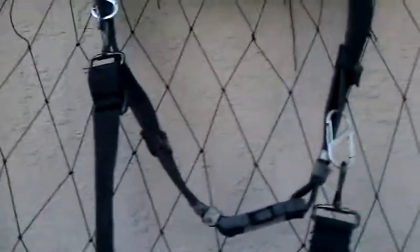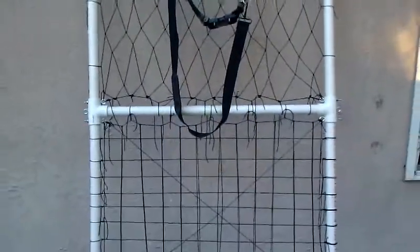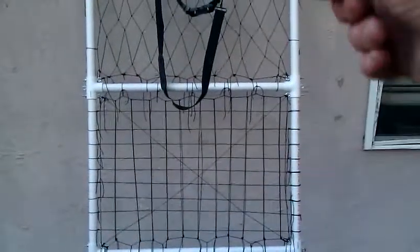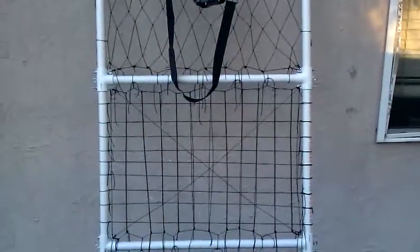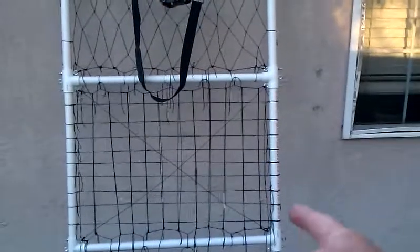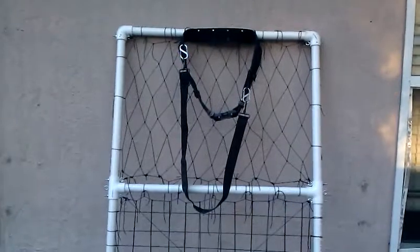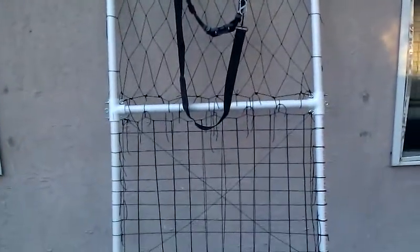I'm going to tow this thing behind me with it loaded down, so I'm anxious to get it loaded and see if it's gonna work, or if I'm going to have to buy some new upright PVC poles and reinforce them with smaller diameter PVC poles inside.